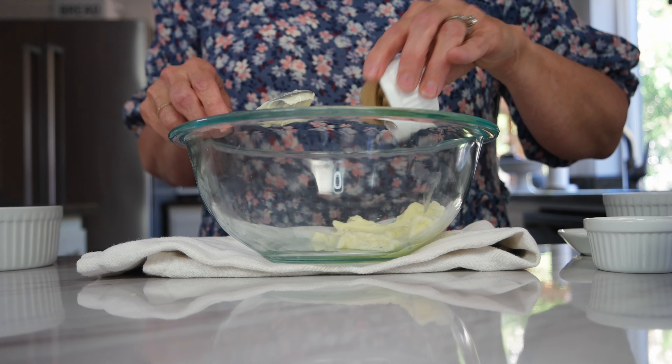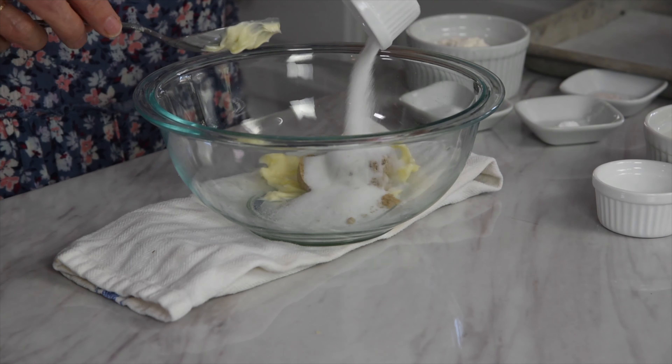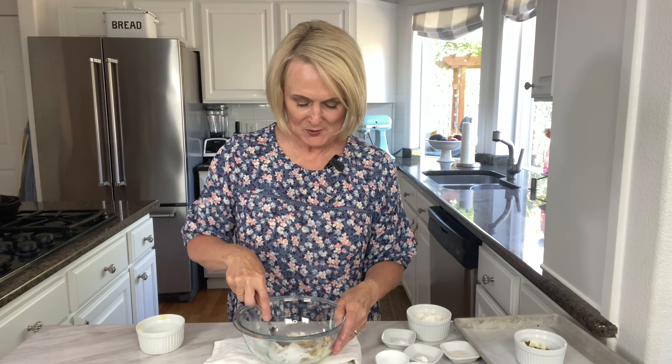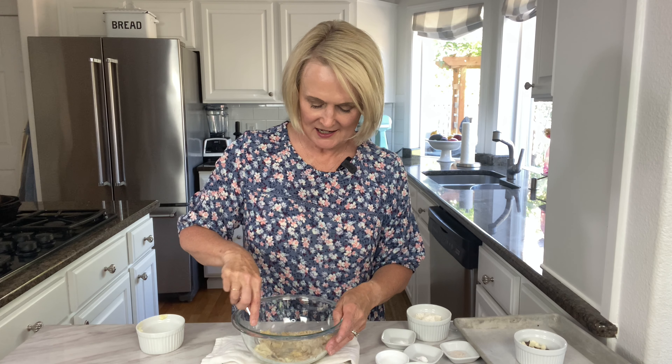Here we have two and a half tablespoons of brown sugar and two tablespoons of granulated sugar. Then we are just going to take my spoon again and mix all that in together, get it nice and incorporated.